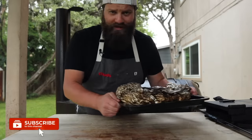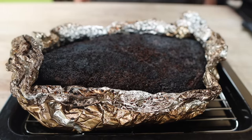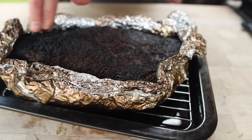This is our beautiful brisket. This thing has been resting for the last 15 hours or so in that toaster oven at 150 degrees. If you want to know more about that, you can check out my last video about how to rest a brisket in a toaster oven. This thing is looking great, feeling nice and tender, bark is intact, smelling fantastic.